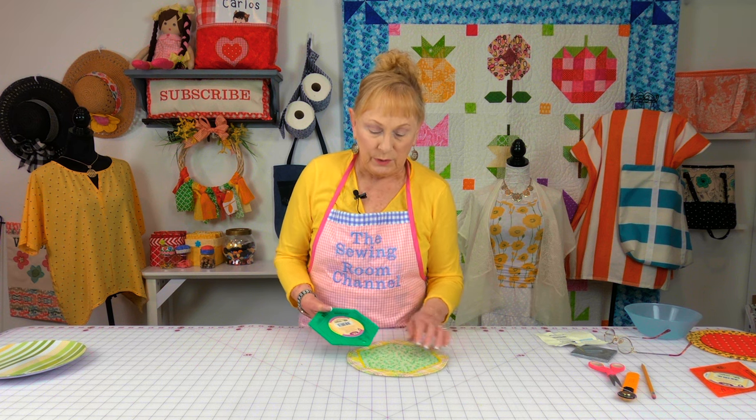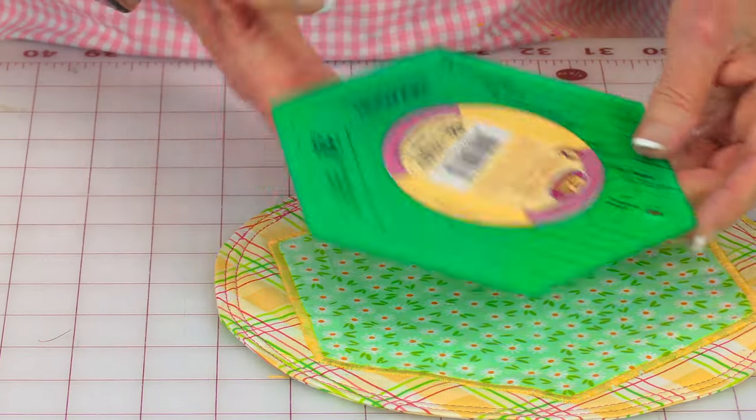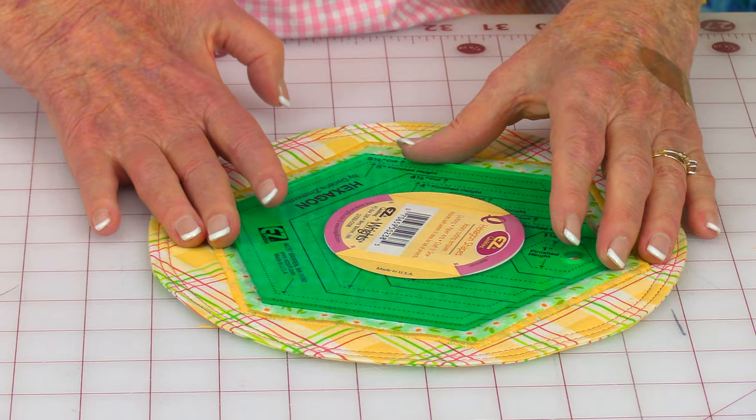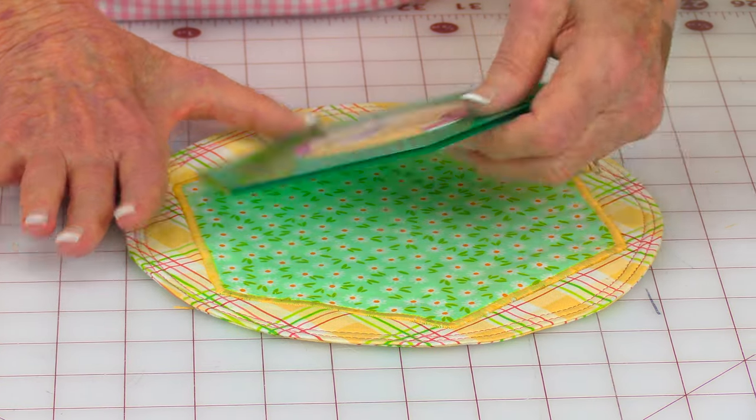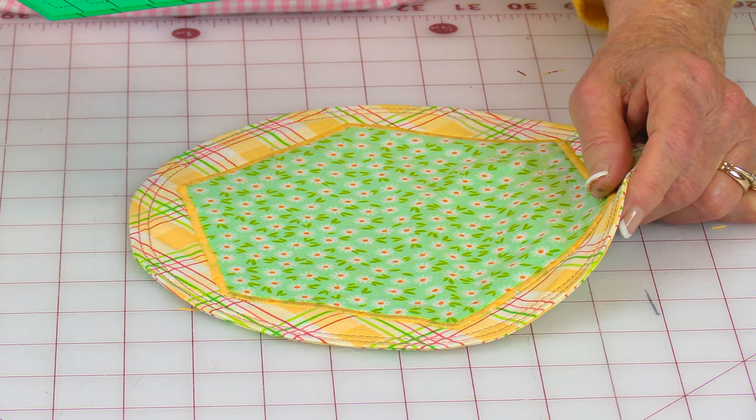Here's an example of a hexagon shape. I actually cut mine a little bit larger than intended — I wanted it bigger. I used a satin stitch to put it all together.